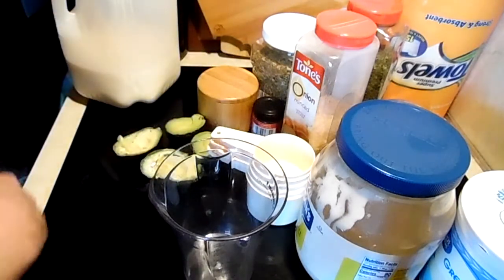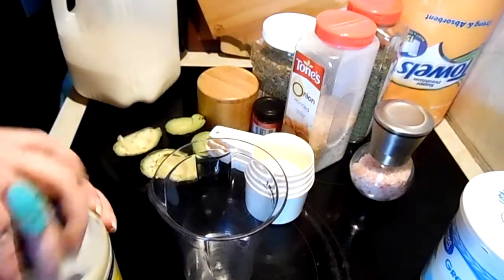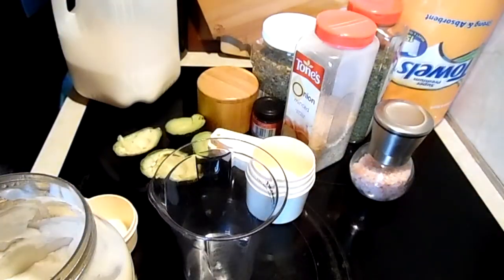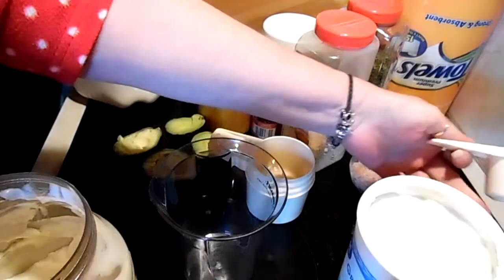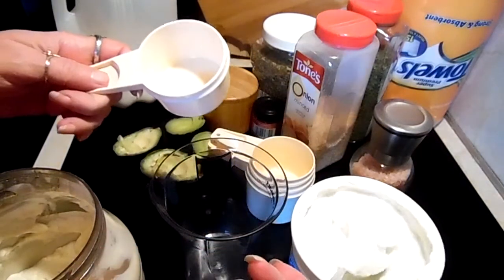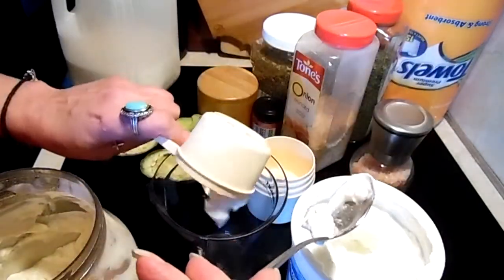We're gonna start out with one large avocado — I have two of those little ones. And we're gonna have a quarter cup of yogurt, or you can use sour cream. I'm using yogurt because he's off of work till after Christmas and I usually use that for his breakfast, so there's our yogurt.